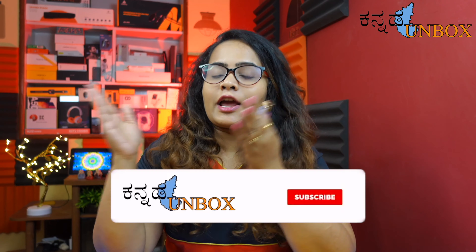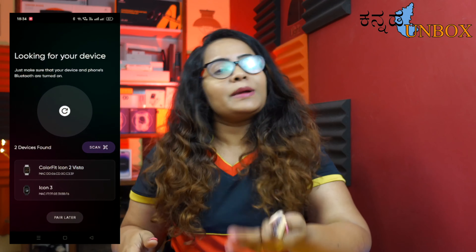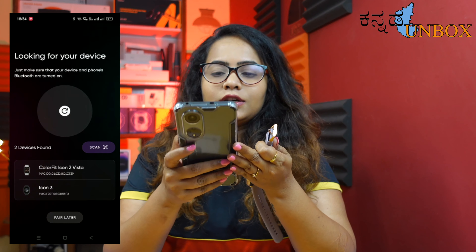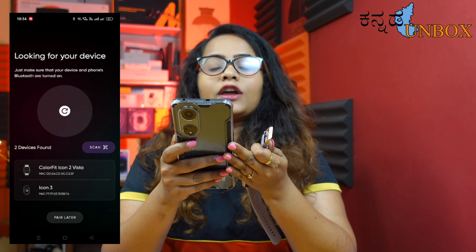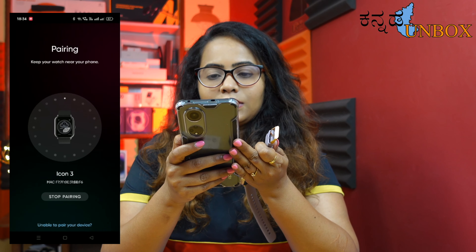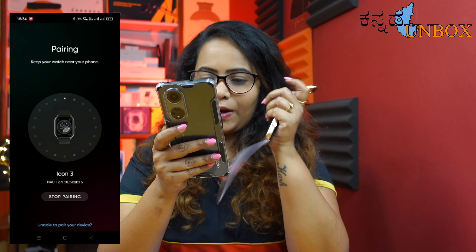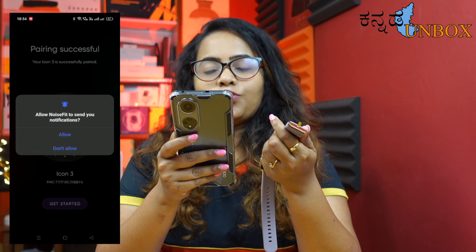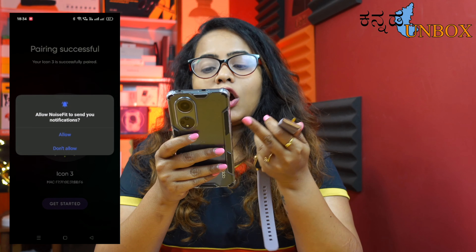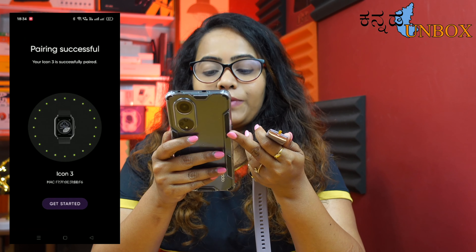Let's start the NoiseFit application. This application is compatible with Android and iOS. Once you download it, let's start the pairing process. Search for the Icon 3 device and click on pairing. Keep your watch near to your phone. Pairing is successful — allow NoiseFit to send you notifications. Your Icon 3 is successfully paired.